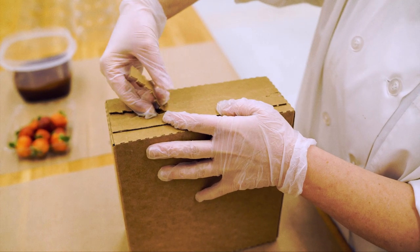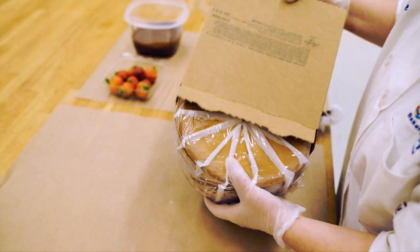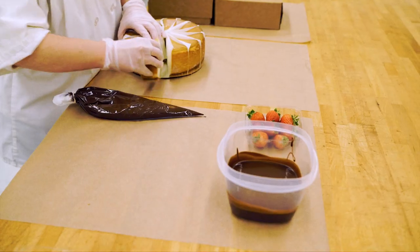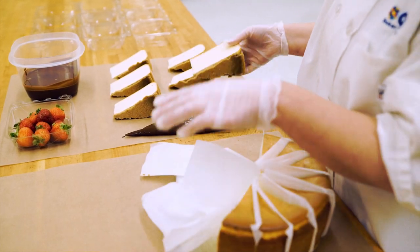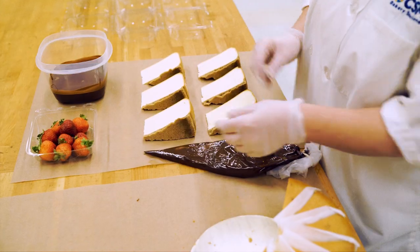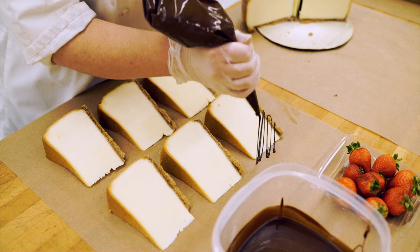Let's move on to the drizzled truffle cheesecake slices. Place the cheesecake slices onto parchment paper. Using a pastry bag with melted truffle, drizzle each cheesecake slice.